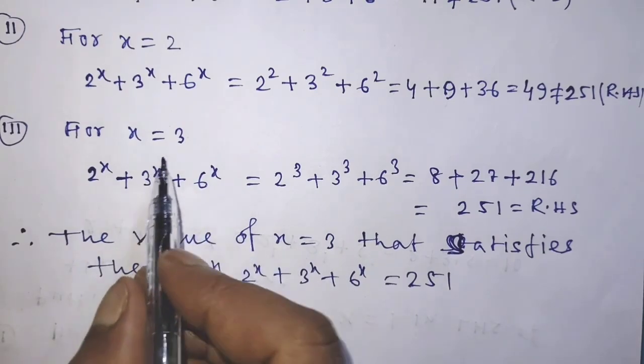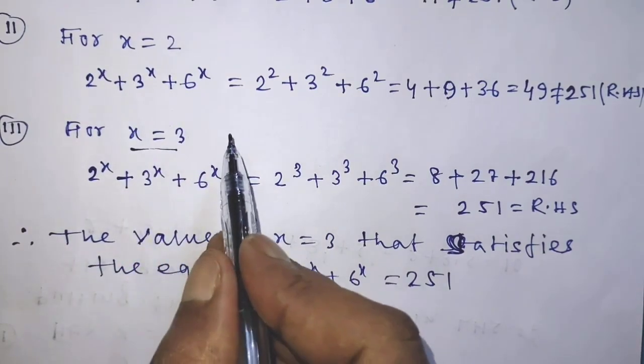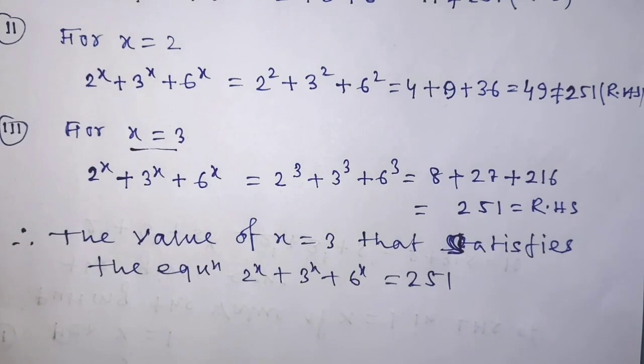It is clear that x equal to 3 is the correct solution of the given equation. Our answer is complete. If you like this video and this trick, please support me and subscribe to my channel. Thank you. Bye-bye.